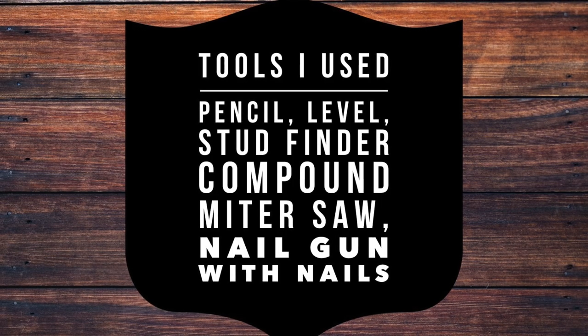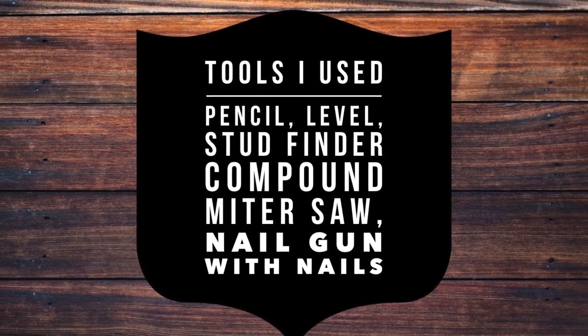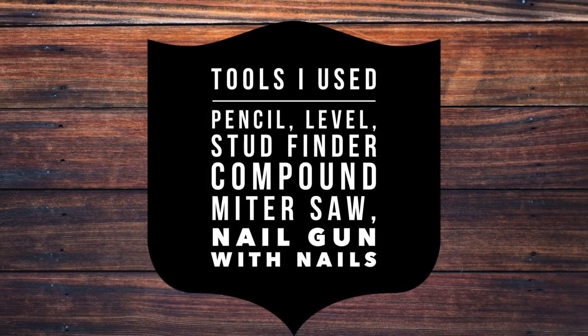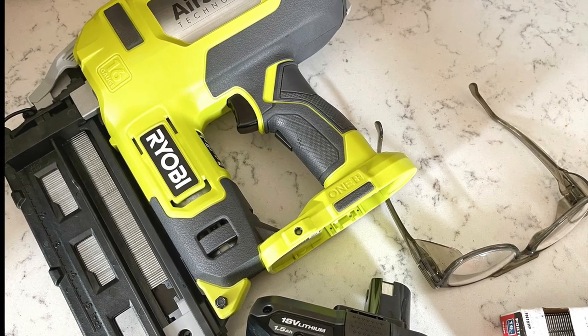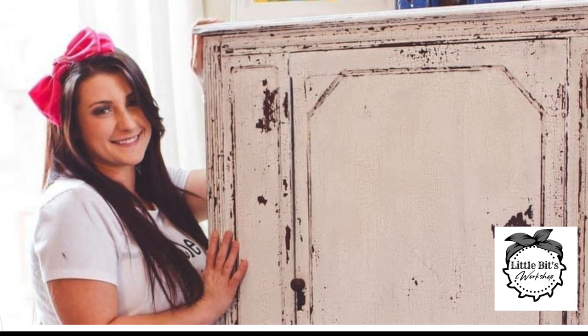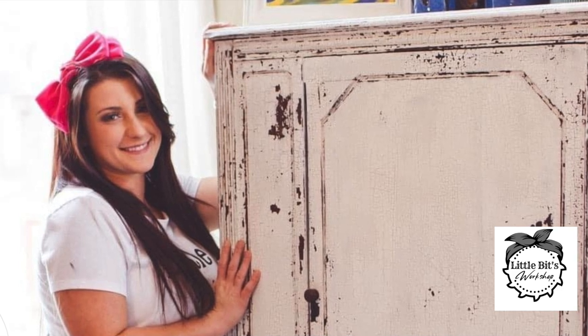Here are the basic tools that I used for building the wall itself, and I will put links down below for some of the larger items if you're interested. Having things like a compound miter saw and a nail gun for this project will really speed your whole project along. I need to give a quick shout out to my friend Brittany from Little Bits Workshop — she encouraged me to get the cordless nail gun, which was essential for this project. Brittany, I couldn't have done this project without you. She's also on YouTube — I will drop her links below.